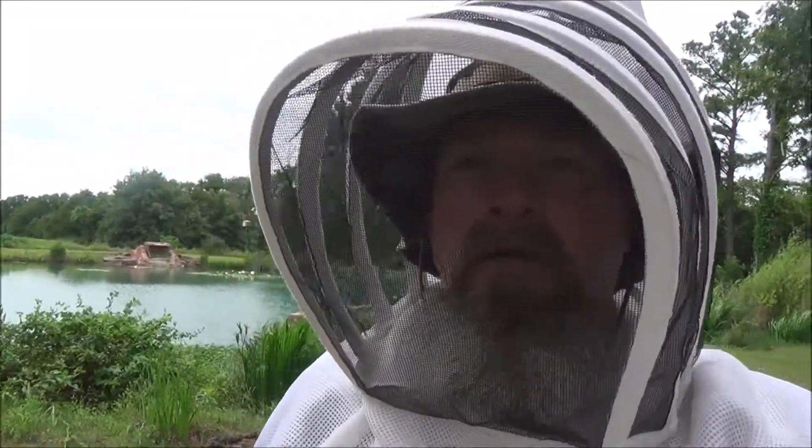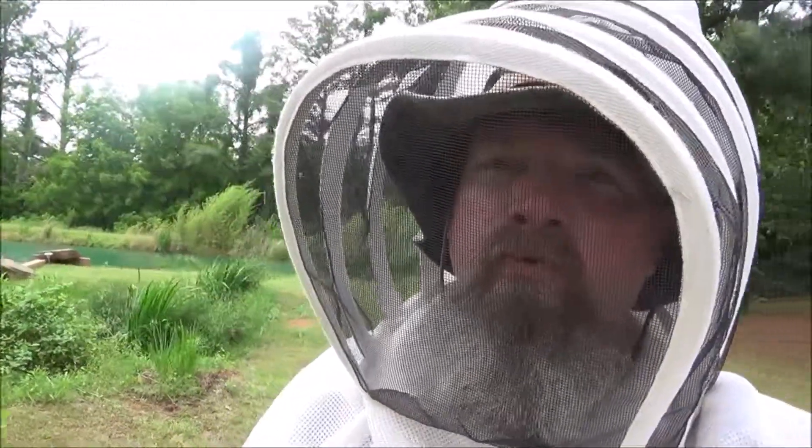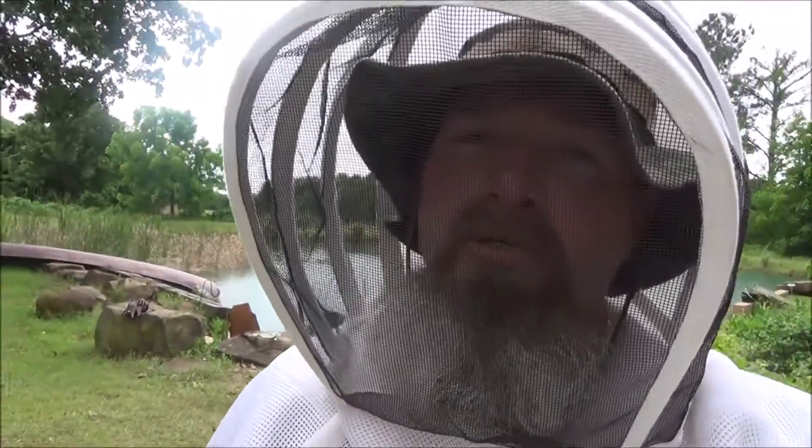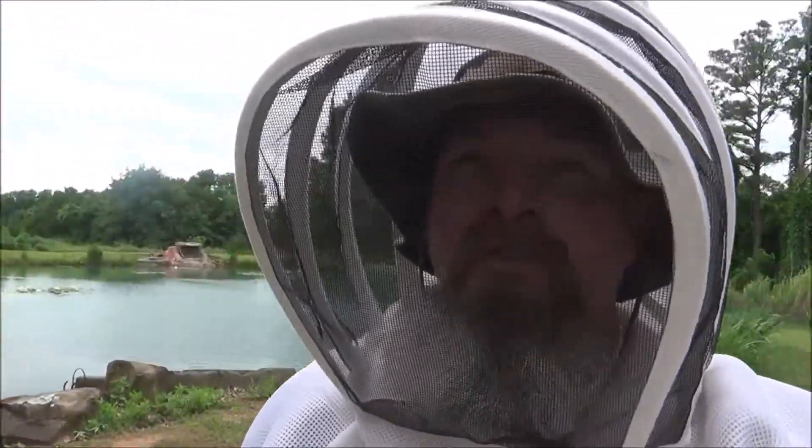I'm fixing to do my third hive inspection of that split I did here a few weeks ago. Hopefully on this inspection I'm going to find the queen. Last time I did this I found the capped queen cell and everything was looking really good. The foragers were going out and doing their thing and now I'm hoping to locate a queen.